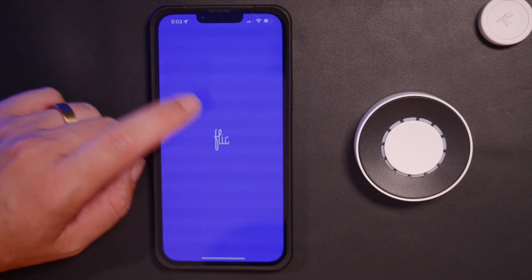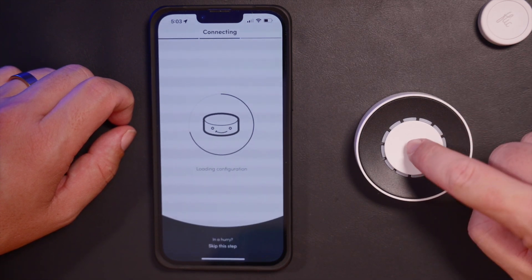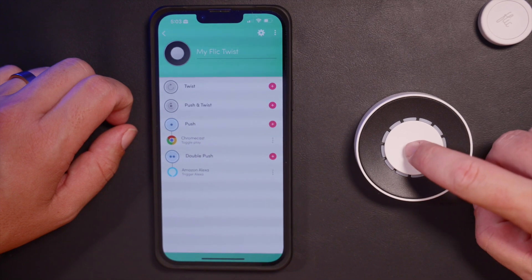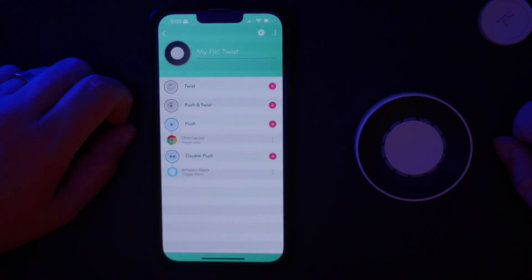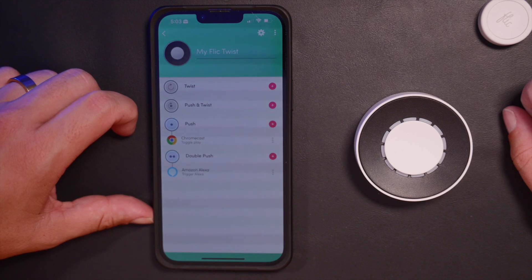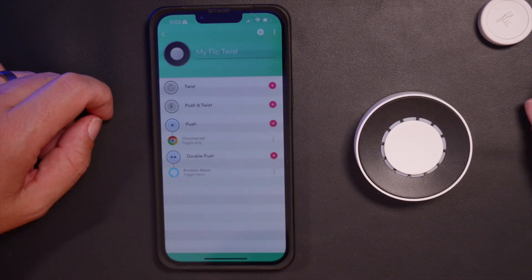Now when I go back to Flick and back into my hub, you'll see when I double click this, it'll turn my video lights off. And there you go — I'll hit my Flick button to turn them back on and set my scene. We've got a double push automation set up.